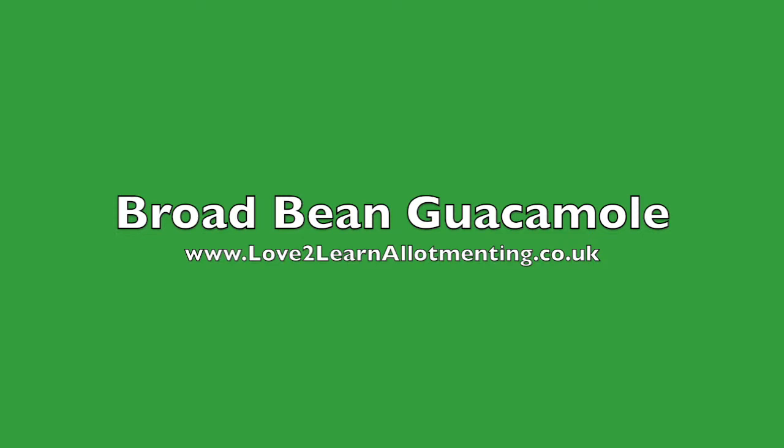Please like or share our video. For more growing advice and ideas, see our website lovetolearnallotmenting.co.uk.